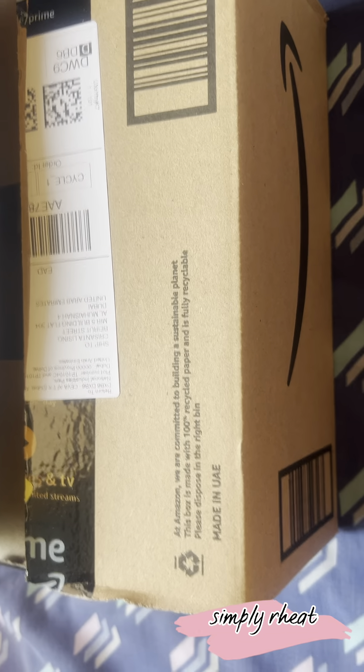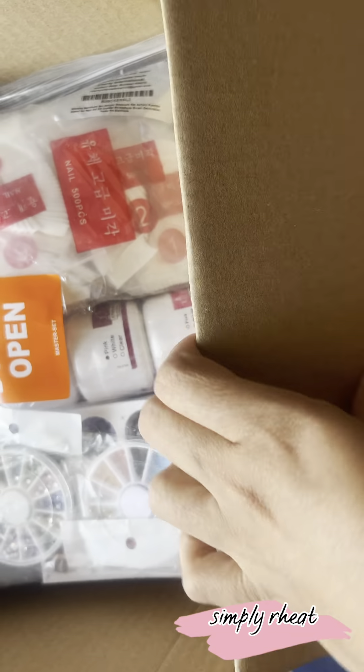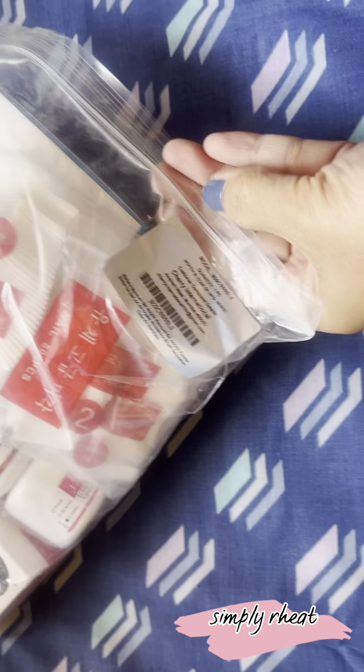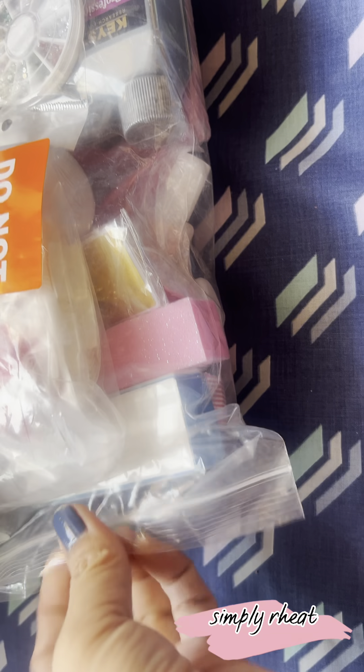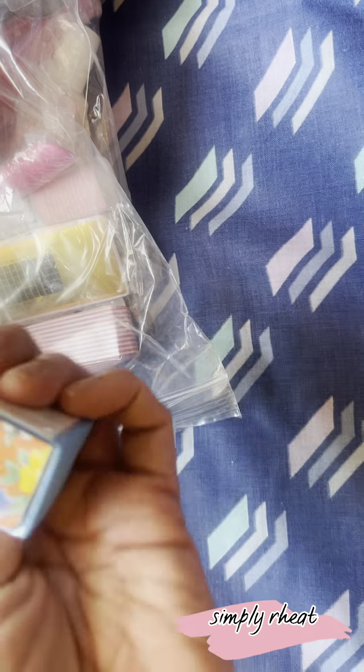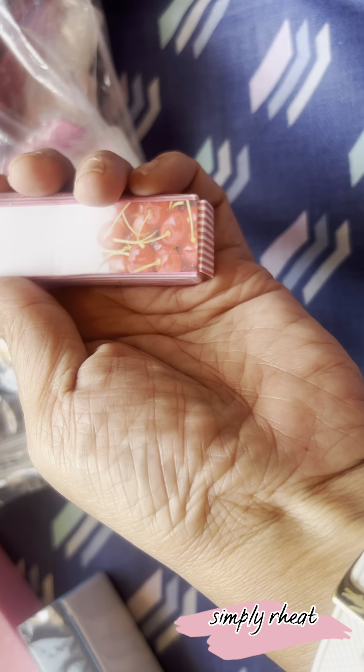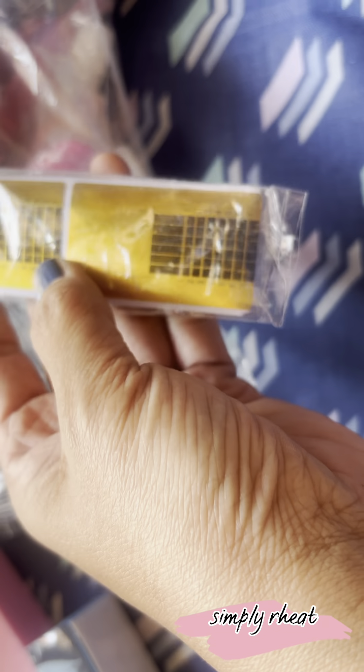It's hard. So, this is it — it's an acrylic nail set. This is the design.